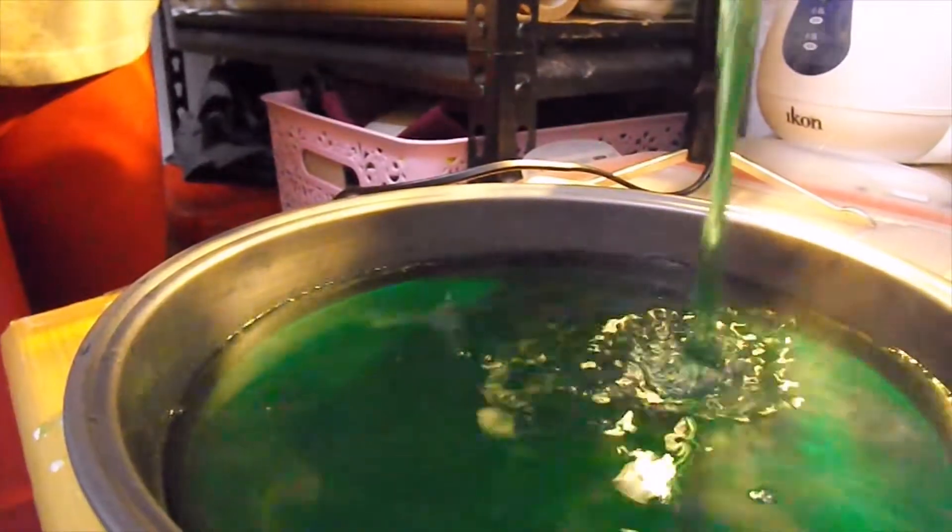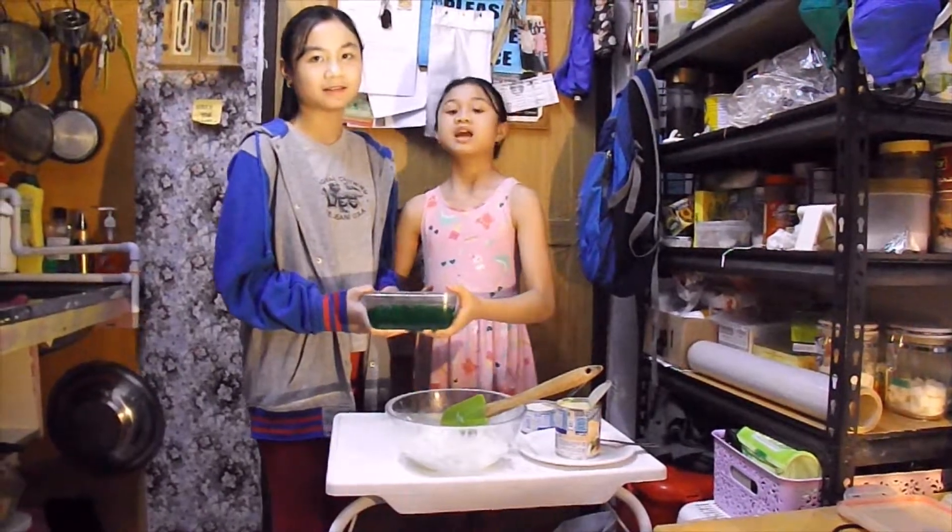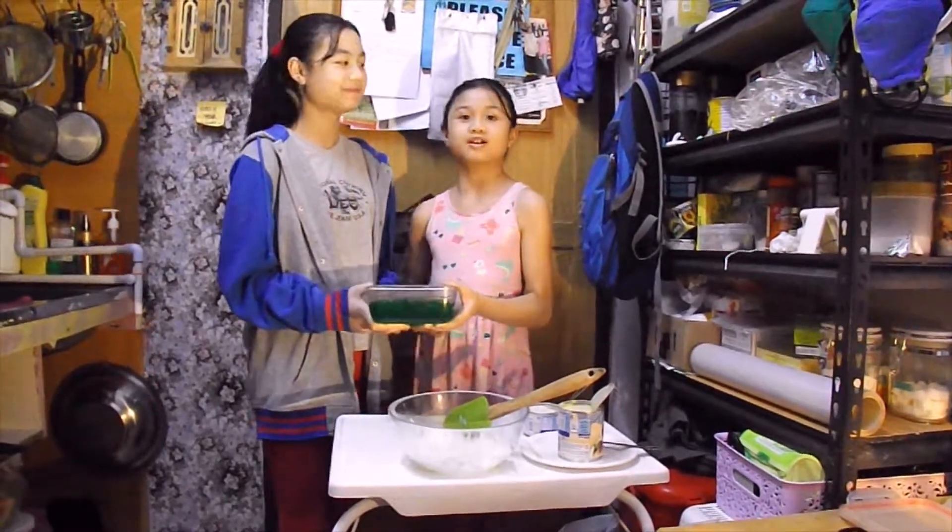Then we're going to pour it into the container and let it cool down. Our auntie already sliced it for us, and now we just need to prepare it.